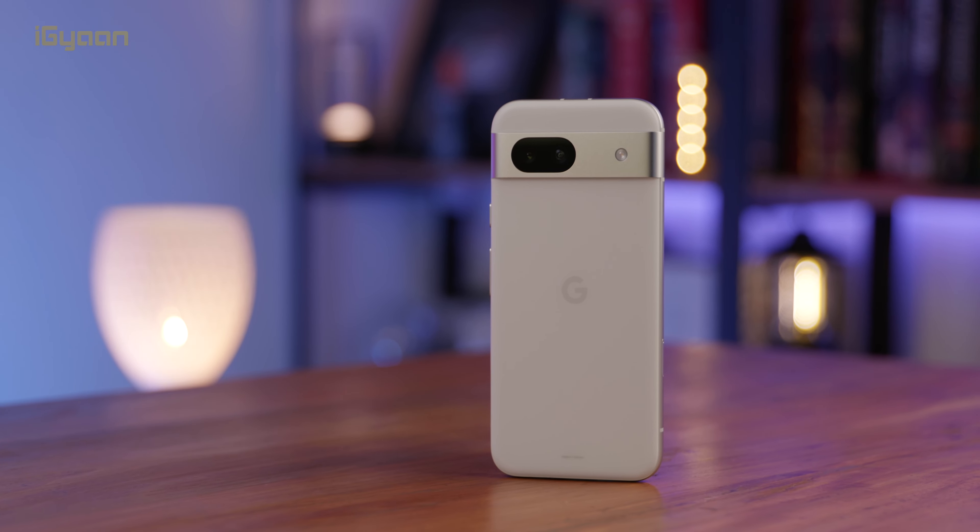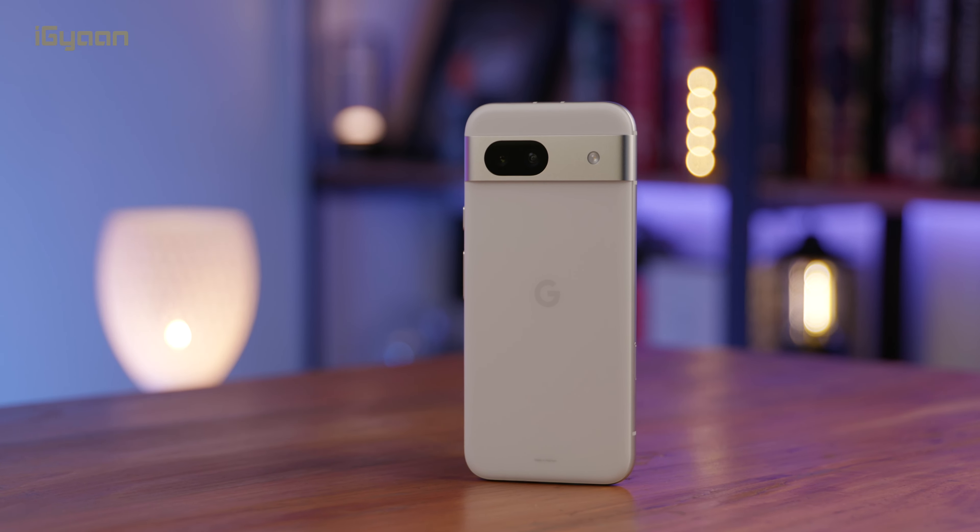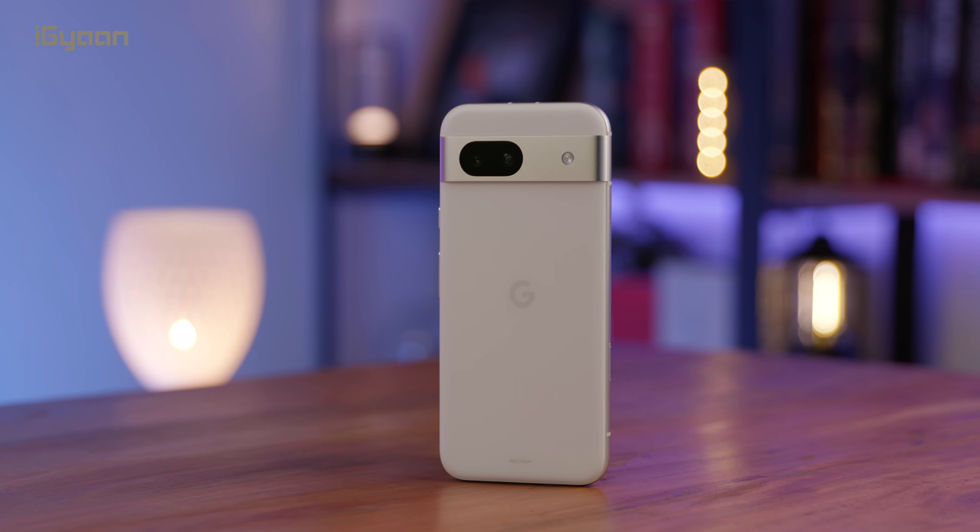We are going to be putting it through its paces and testing the cameras in depth in comparison. If you want us to test it against any other device, let us know in the comments below. What are your thoughts on the Pixel 8a and its pricing in India? Let us know below and I'll see you in the next one.